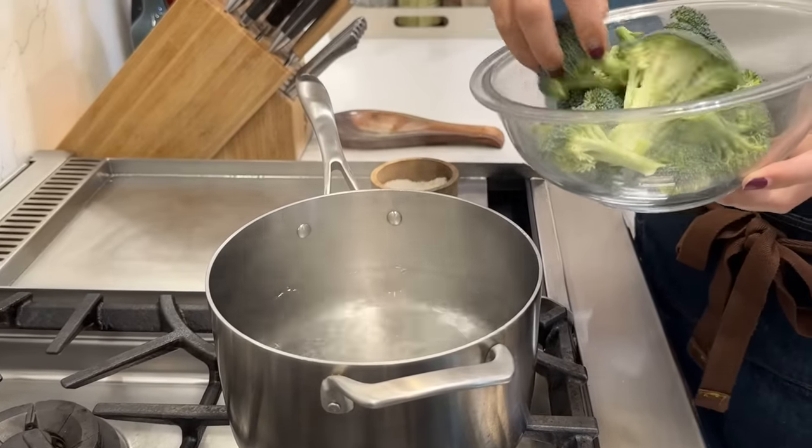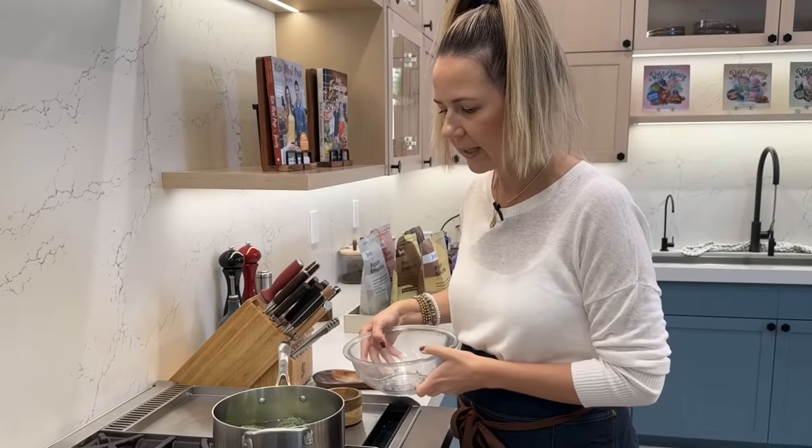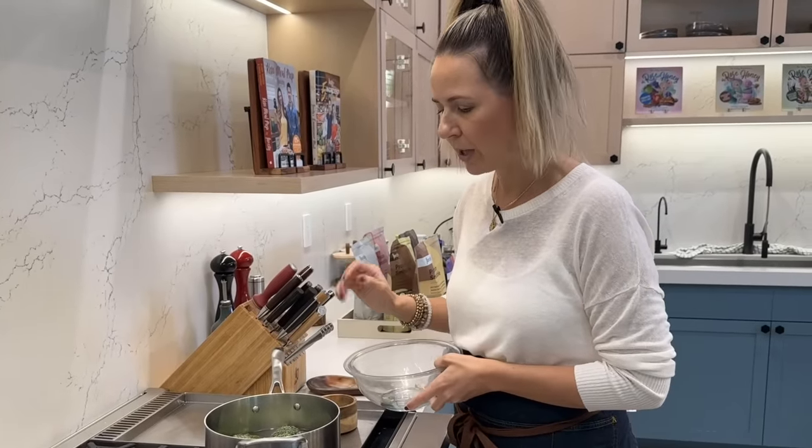I'll type up the recipe in the meantime. I'm on dish duty, but Desi, it's all yours. All right, I'm gonna add a little bit of salt and add the broccoli florets. Once the water starts boiling again, I will let them blanch for a minute.